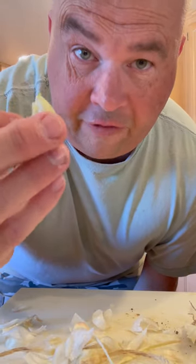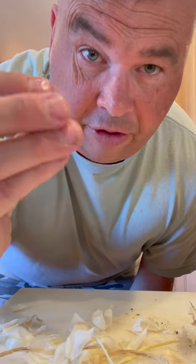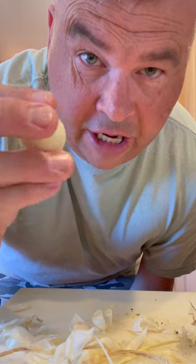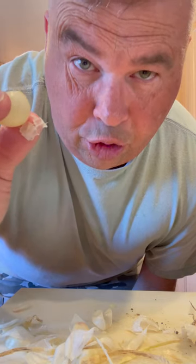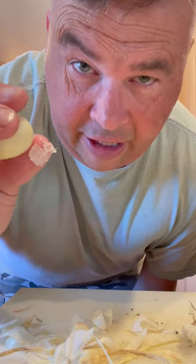This is garlic from Romania. My friends brought it and it's watery and fresh — you know when garlic is fresh it's kind of gooey and watery, it's kind of sticky. We're making a sauce called mujdei. It's a garlic sauce that all Romanians eat on everything.